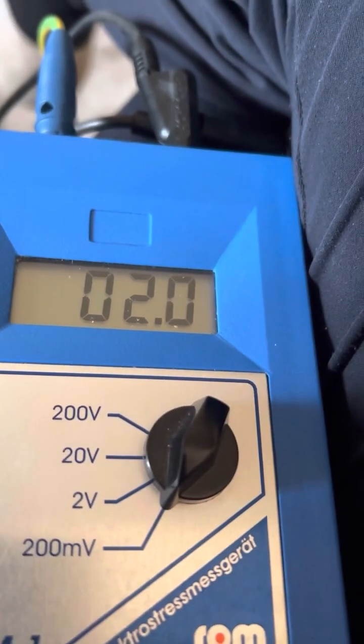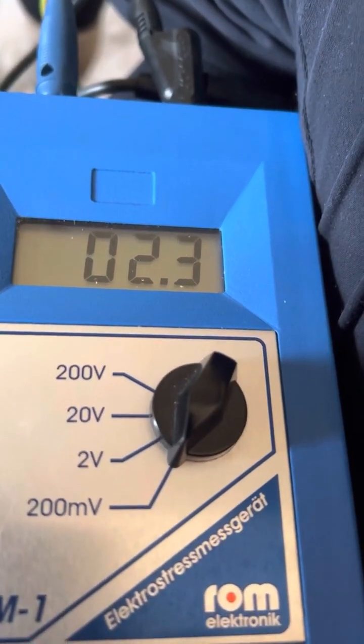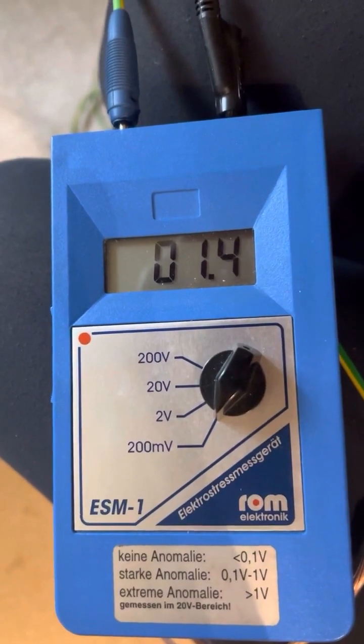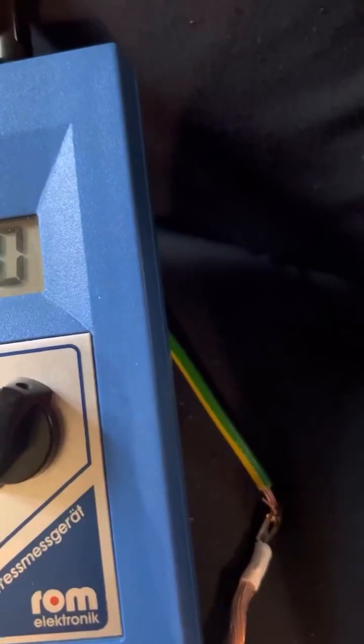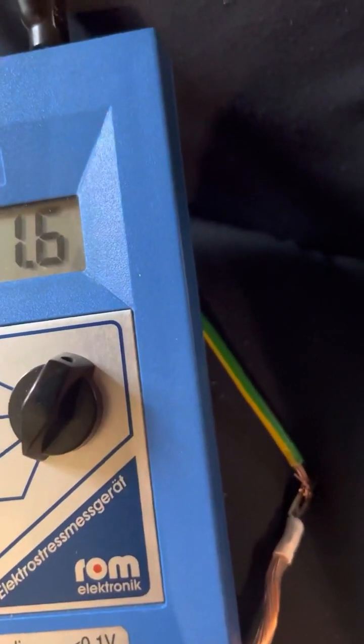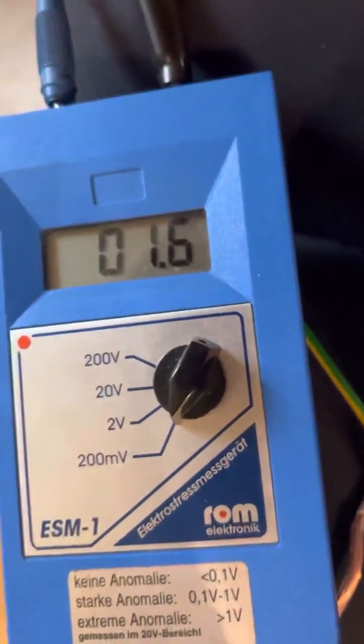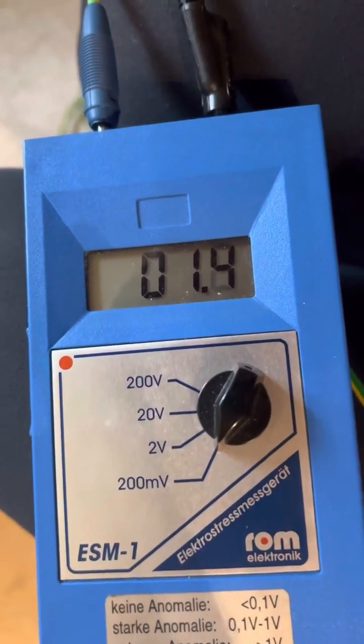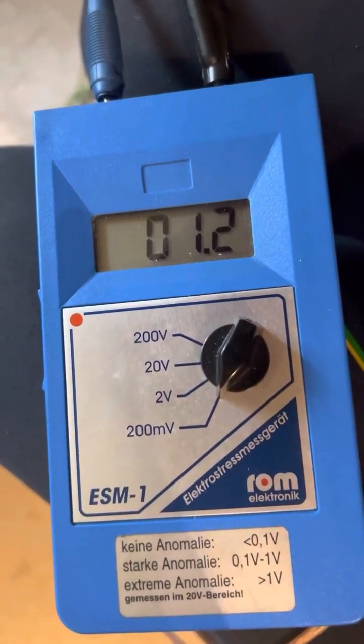I'm upstairs on the couch — we're at two and a bit millivolt. Now I'm connected via my experimental earthing mat and the earthing wire that goes outside, and we've got down to an acceptable — just over one millivolt of body voltage.